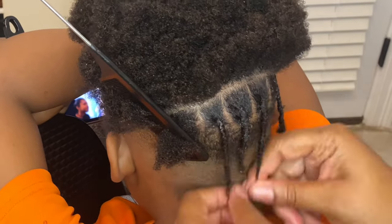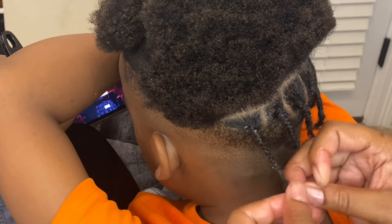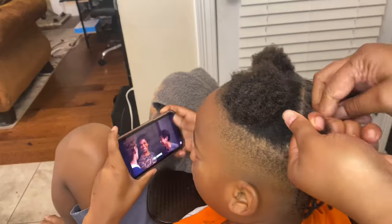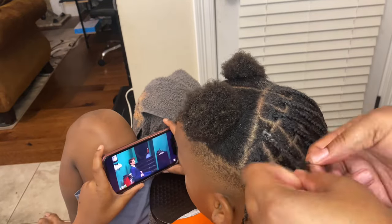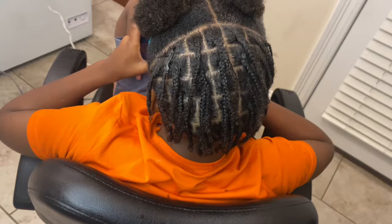Continue the process until the complete back of his head is done. Once that's finished it should look something like this. I've got one more braid to do, then I'll show you how the back is looking before we jump to the right side of his head.